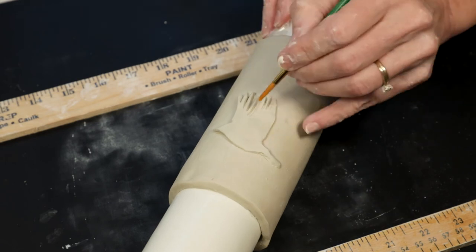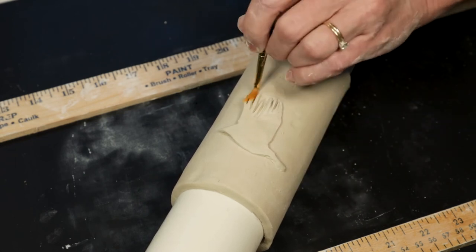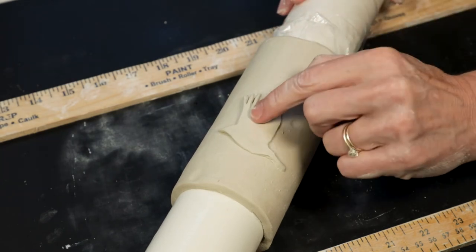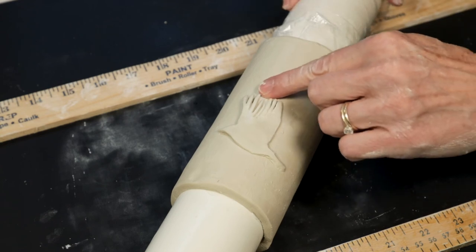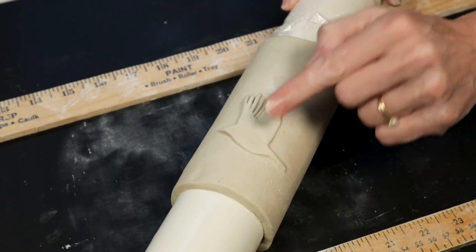Now we're going to smooth out the clay a little bit using that wet paintbrush. The water will settle down the clay because I don't want those jagged edges to come up from the surface later once it dries. I want them to be securely attached. I can work out the details of the image later when I'm painting it.